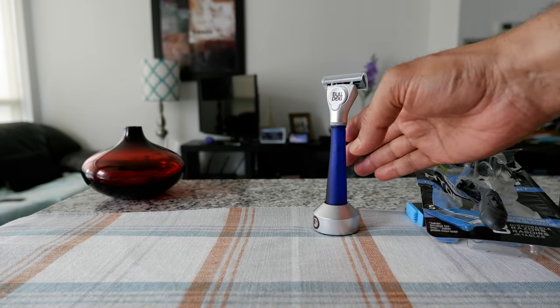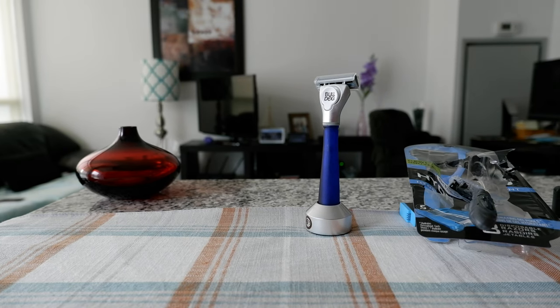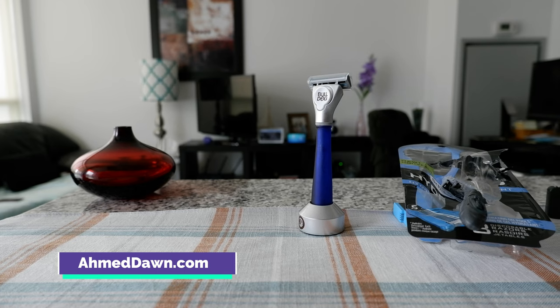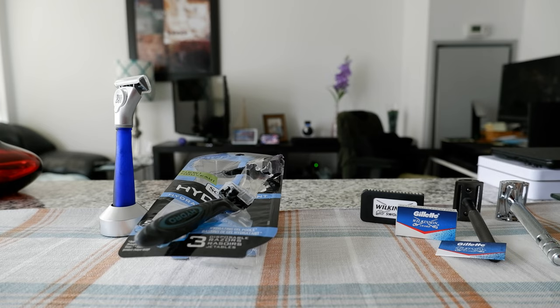Whether you're shaving with a disposable or cartridge razor, which I have right here, or you're shaving with double-edged razors, which I have right here, there are three things the manufacturers may not want you to know, and I'll go over them with you today.